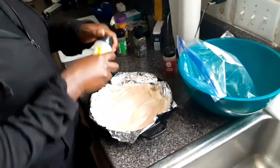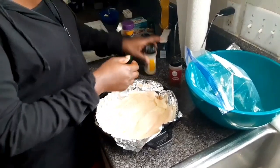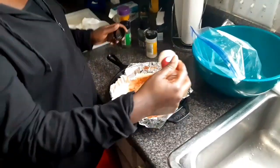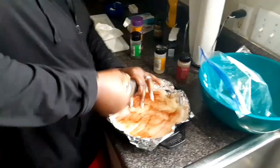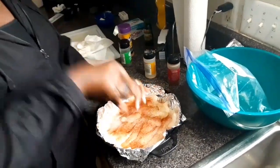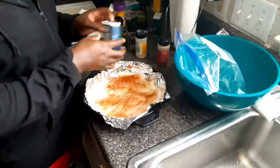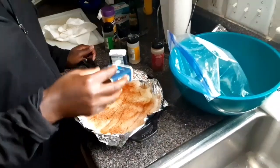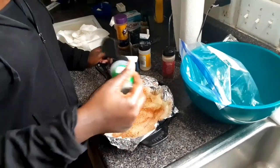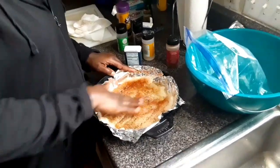I have onion powder — it's the last of it — so you're going to put like a tablespoon, or however much you want on there. Then I have paprika — what a color! — and then black pepper. Then the lemon pepper, just sprinkle a little bit. Garlic — you can go crazy with the garlic if you like garlic — and onion powder, and then some parsley flakes.